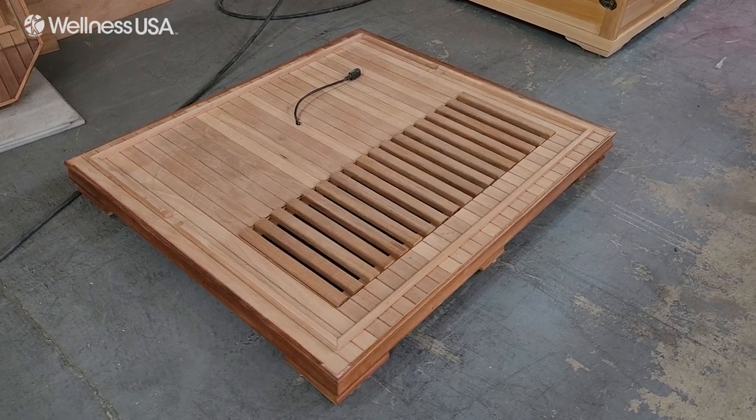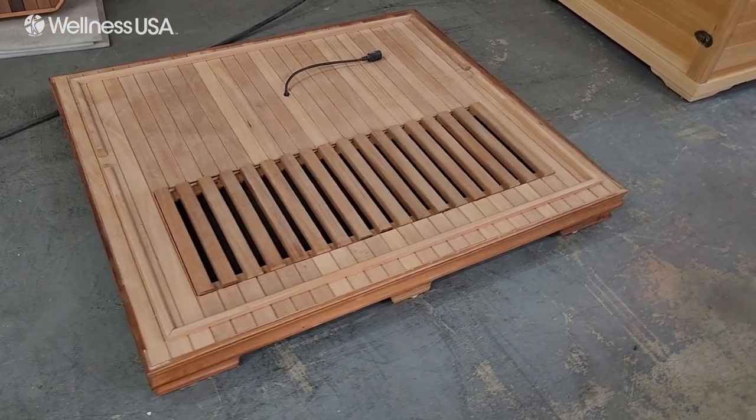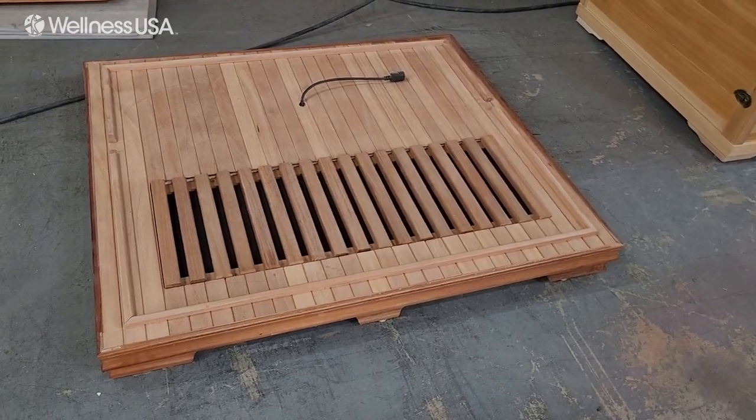Decide where your infrared sauna will go. Place the side of your floor panel with the electrical cord closest to the wall. Make sure to allow 6 inches of clearance from the wall for the installation.